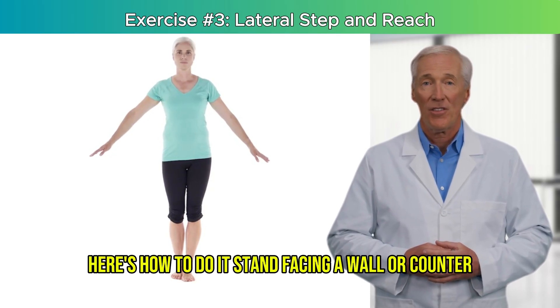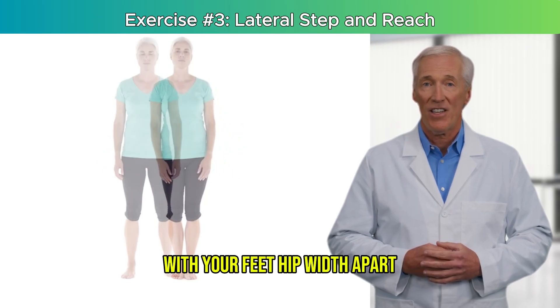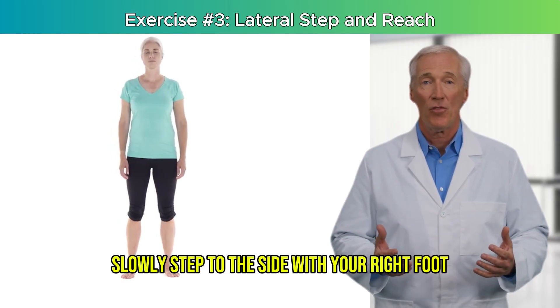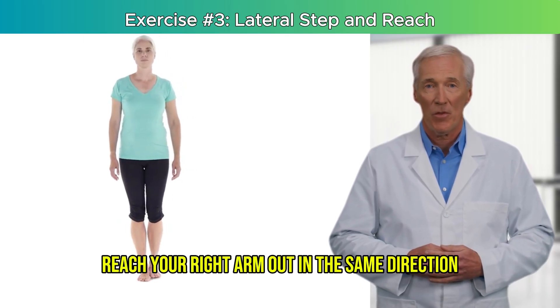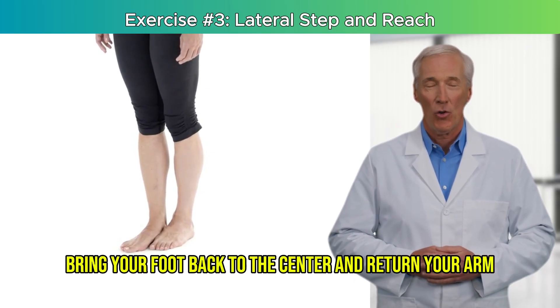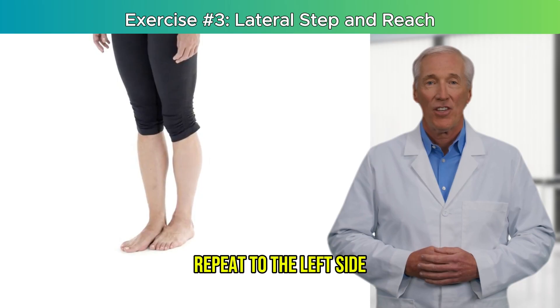Here's how to do it: stand facing a wall or counter with your feet hip-width apart. Slowly step to the side with your right foot. As you step, reach your right arm out in the same direction. Bring your foot back to center and return your arm. Repeat to the left side.